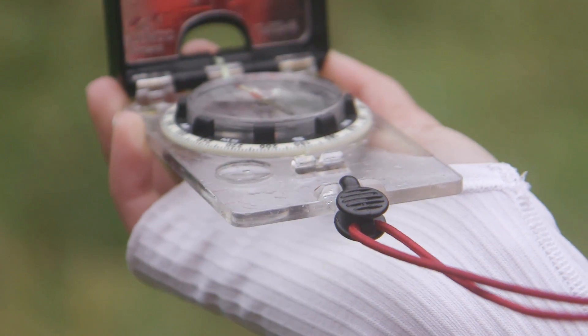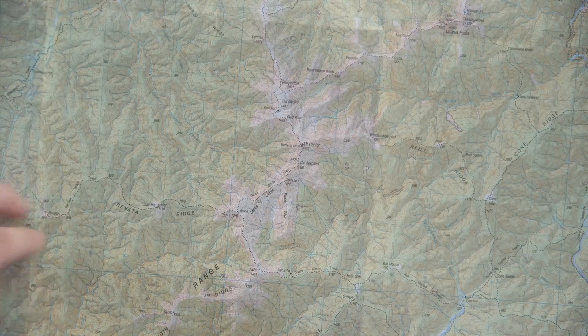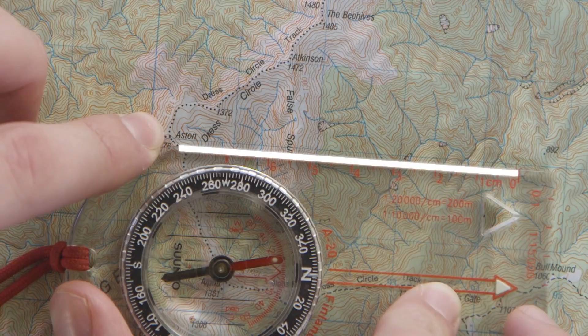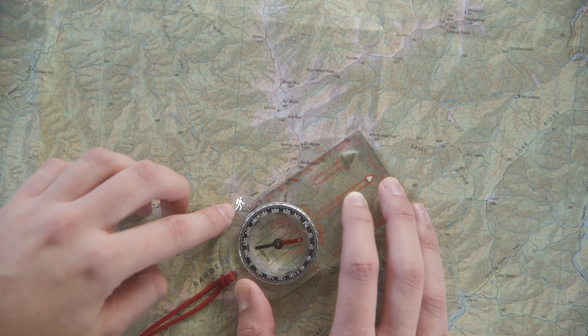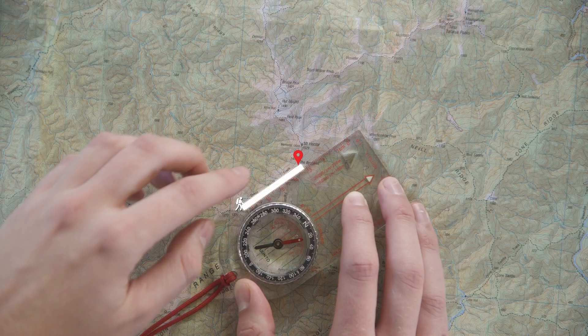Another great skill you can use your compass for is to take a bearing. This is especially useful if you can't figure out where the track is heading, which can often happen above the bush line or in open terrain. Take the straight edge of your compass and line the bottom of the ruler up with your current position. Now pivot the compass so that the top of the ruler lines up with your destination. You now have a straight line between you and your destination.